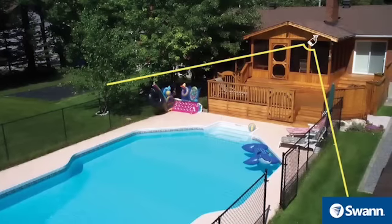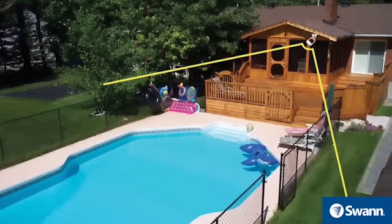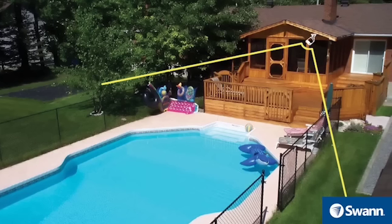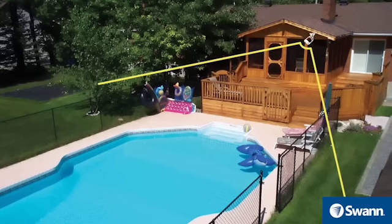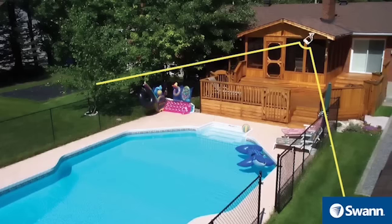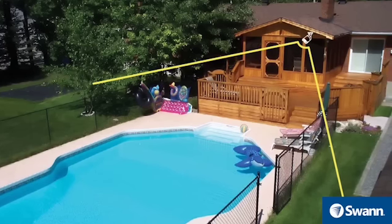It's a good idea to install a camera so that you have an entire overview of the backyard. Like the cameras installed at the front of the house, install the camera where the roof meets the walls of the house. If you have a side gate or more than one entrance to the backyard, you may want to have an additional camera focused to that area.